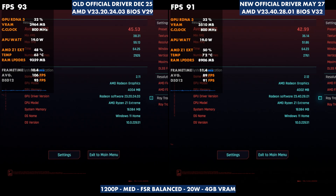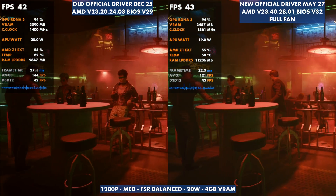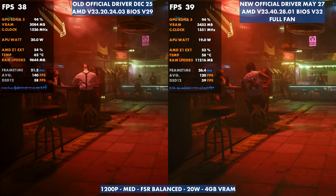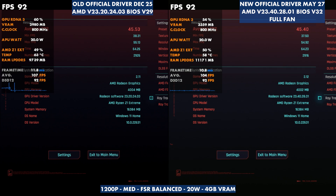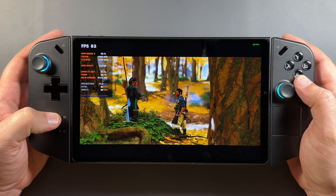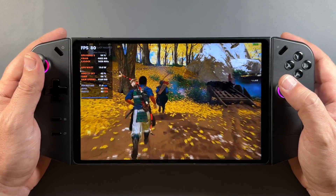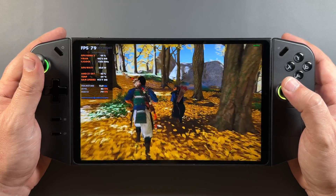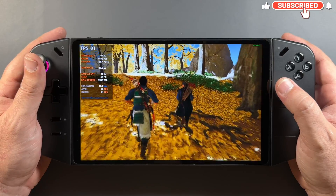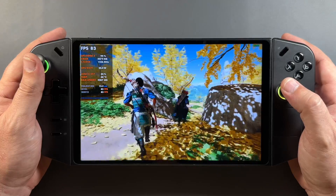But if we change the fans and max those out on the new version 32 and just let it bring temps down however it wants, we get much closer to the same clocks and performance at 20 watts — to the point where the benchmark is now 45.53 versus 45.40, basically the exact same thing. So the whole story isn't just the new GPU driver; it's also told in the BIOS versions and what thermals are doing. You definitely need to adjust those fan curves if you want to get the same performance from BIOS 29 to 32. But if you're looking at version 32 with both drivers, this new driver does tend to handle games better.